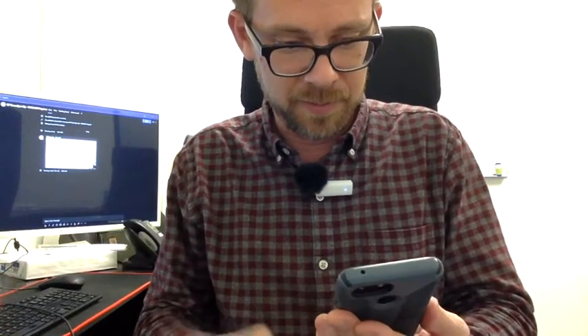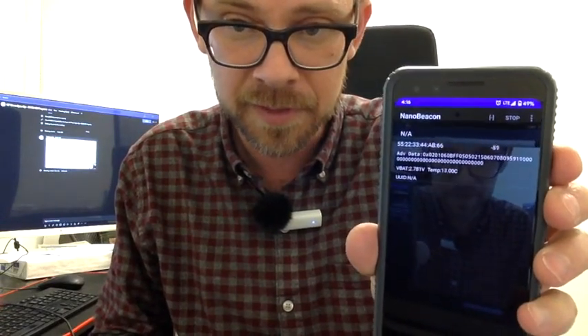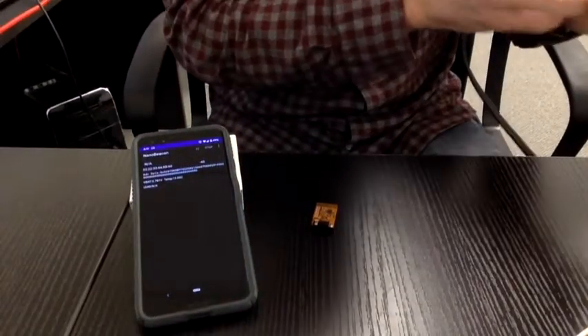I've demonstrated that the nano beacon tag can work well from inside a refrigerator measuring cold. I'd also like to show that it can just as well measure warm things, so for that I brought a hair dryer. Right now it's reading about 17°C and receiving beacons okay. Let's turn on some heat.